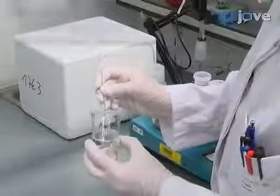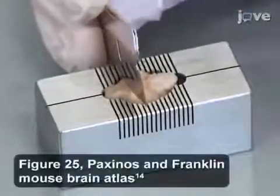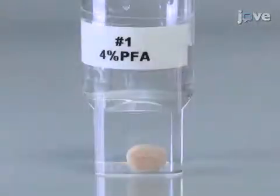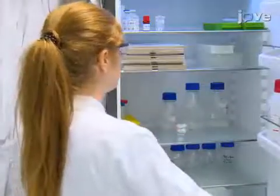Begin by placing a paraformaldehyde-fixed mouse brain into a brain matrix and making a cut plus 0.74 mm from bregma. Transfer the caudal part of the brain, including the SN, into 4% PFA in 0.1 molar and fix overnight at 4 degrees Celsius.